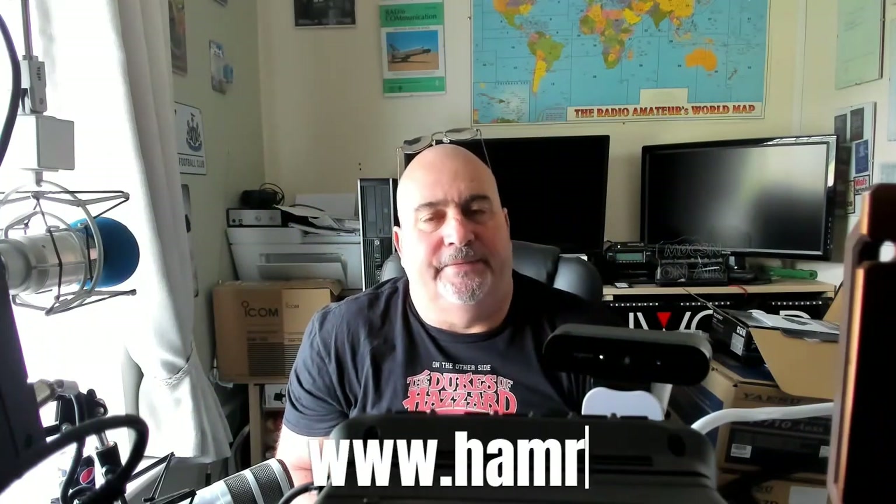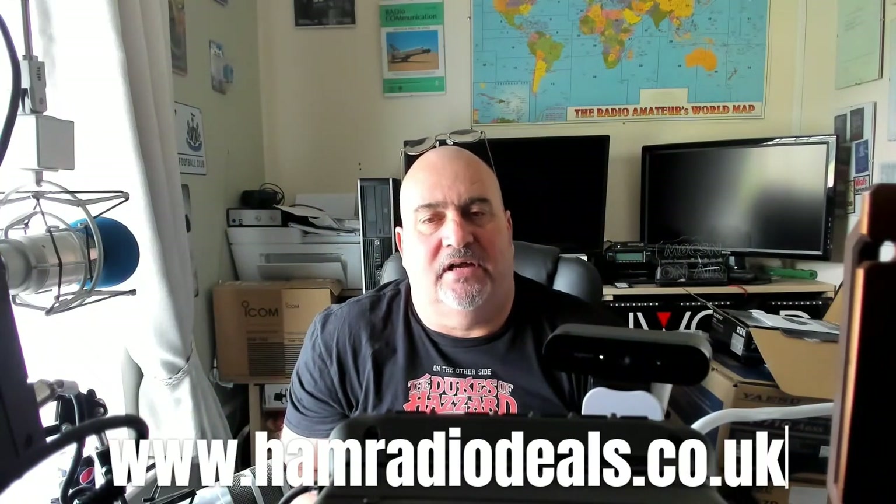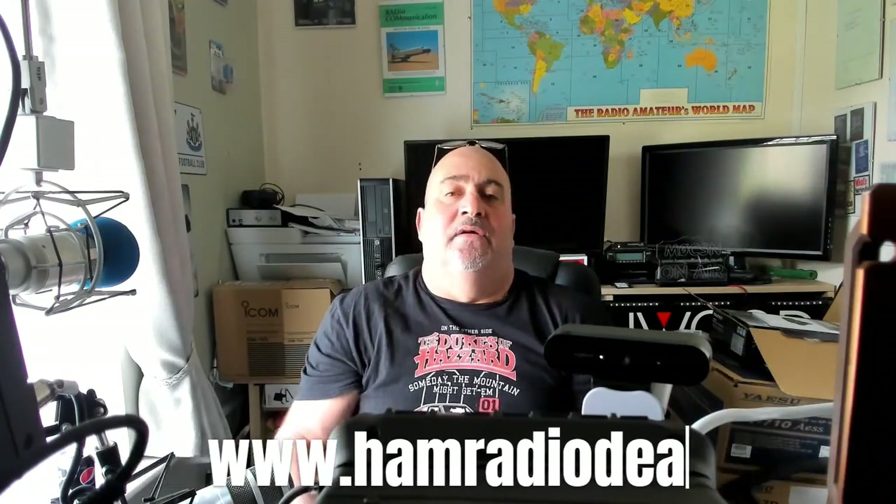Welcome back, M-Zero CSN, aka Mr. Radio Deals. Just a quick one — messing around with that terrific FTM-500 from Yaesu, the 270 dual-bander with Fusion, C4FM, Wires, etc. We've just been having a play with it.